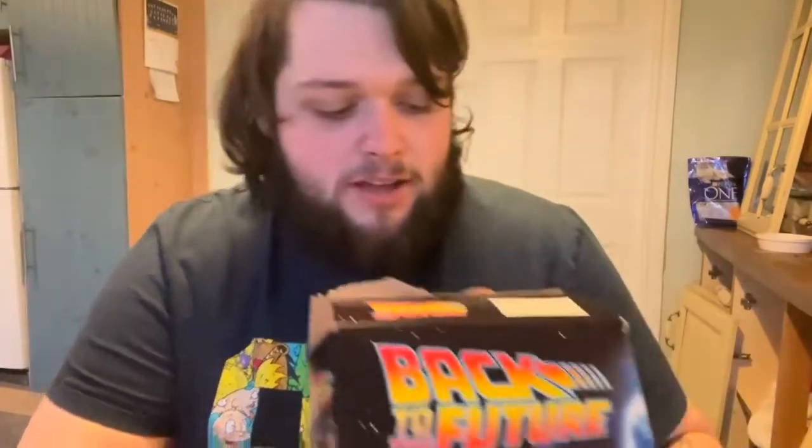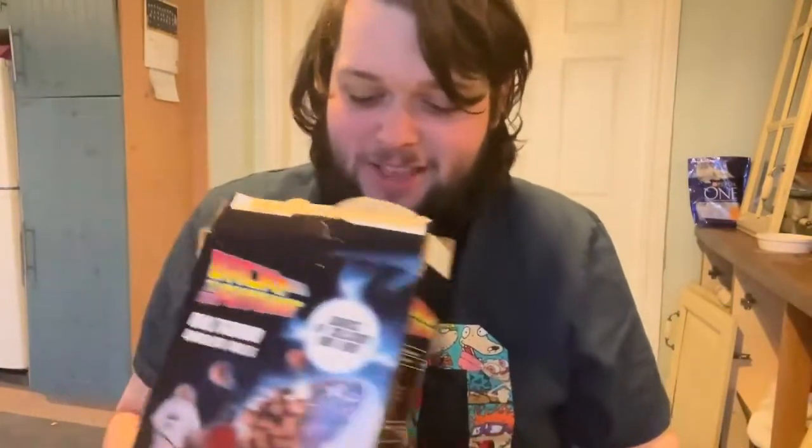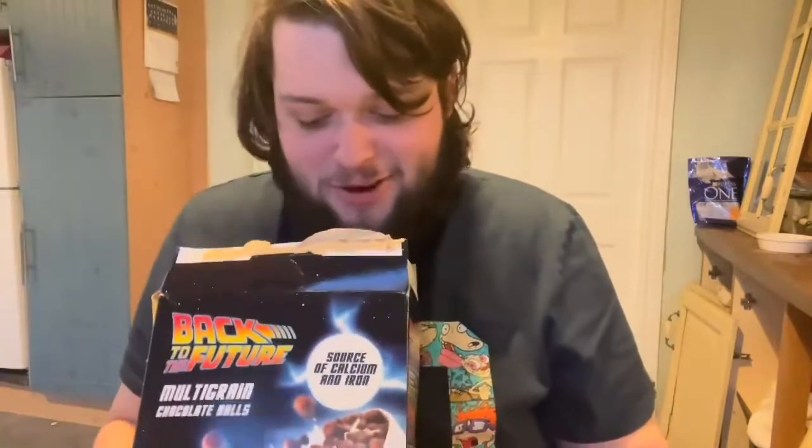Maybe having a bigger spoon will affect my taste, but I don't think so. Let's pop into the Back to the Future — first time opening it. That was hard to break the seal. Into it for the first time — that bag was hard to open. Right, so we're into the bag now, and the first impressions are a bit of a smell, a bit of a sniff test.